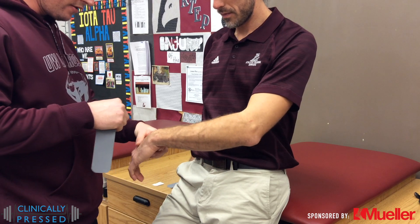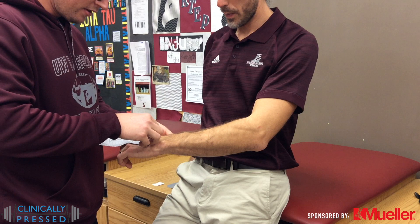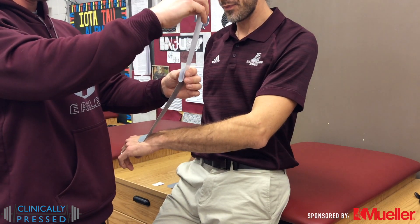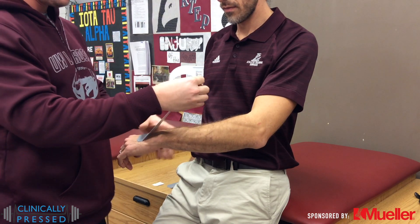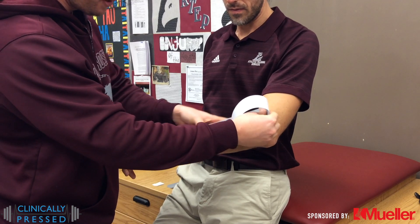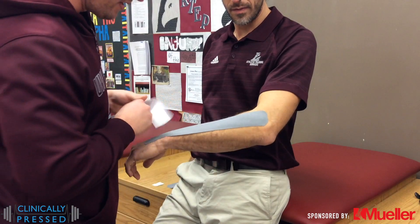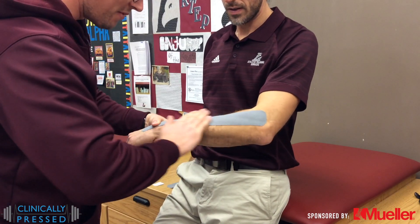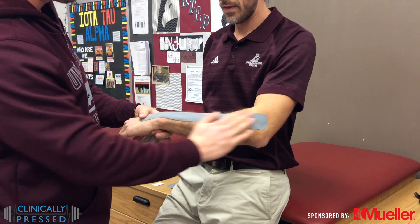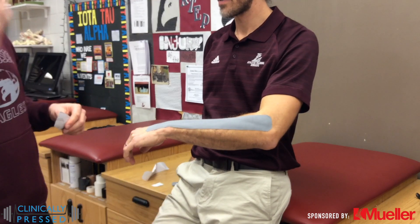We will then make sure that for this patient we are pulling into a little bit of extension, so that as I go into flexion this will give a little bit of tactile feedback to the patient on where their elbow is. I like to post it down with no tension, take off the backing, stretch out to my desired tension — usually between 25 and 50 percent — lay everything down, and then at the very end gently lay down the kinesiology tape to make sure it sticks. Then we create friction over it in order to help the glue on the tape adhere to the skin.